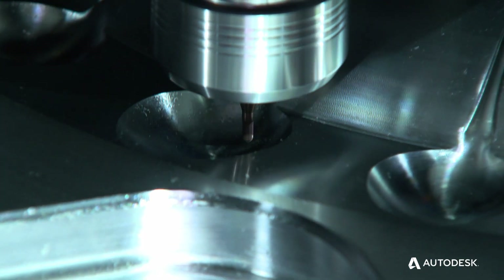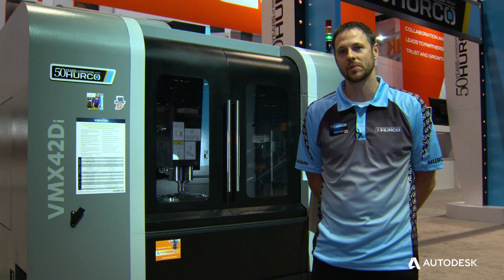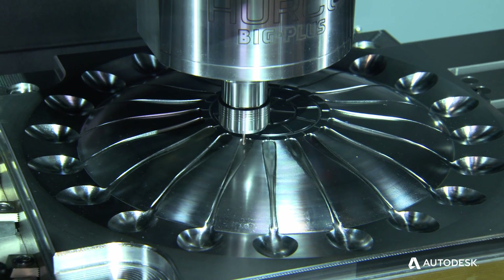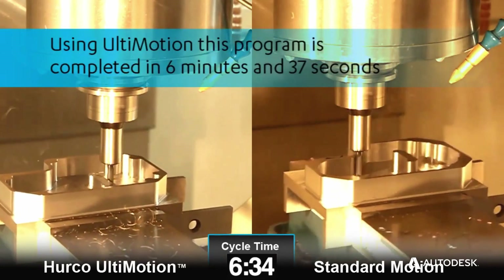More RPM, and this machine is very versatile. We see them a lot in small job shops, but we also have a lot of customers using them making molds and dies as well. What we wanted to demonstrate on this machine was the motion control — Herco has its own patented motion control system. We call it Ultimotion.